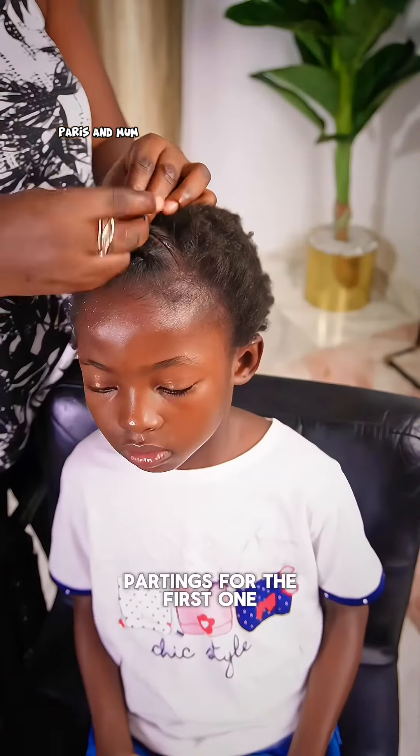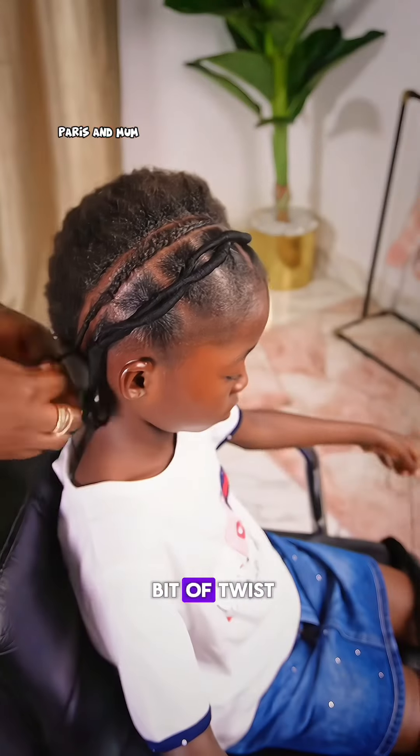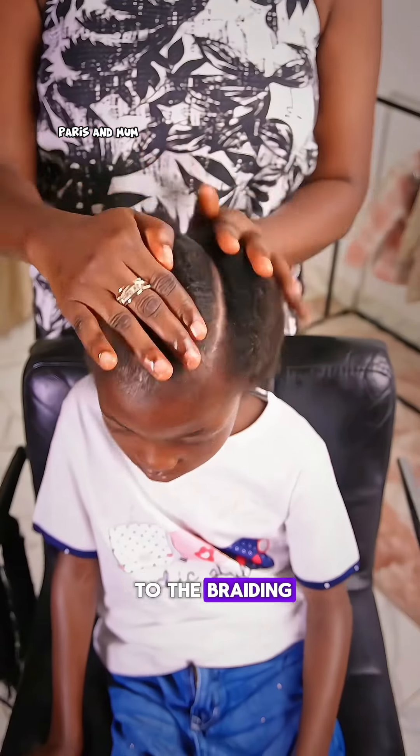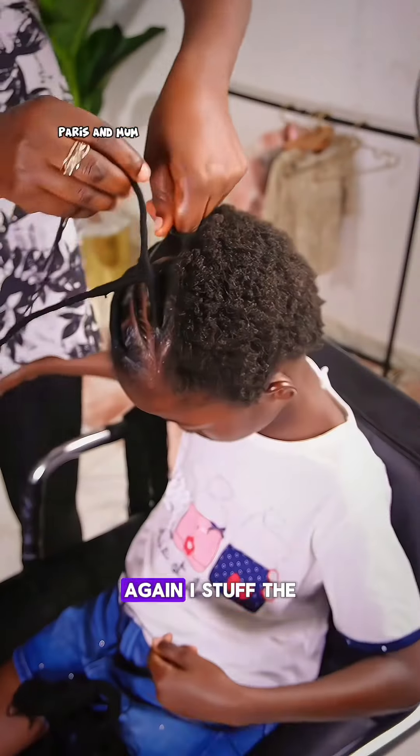For the first one, just to give this style a little bit of a twist, I braided a tiny row next to the threading. Then I moved down to cut another one for another threading again.